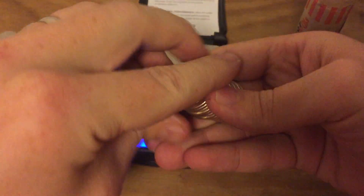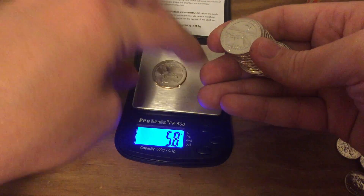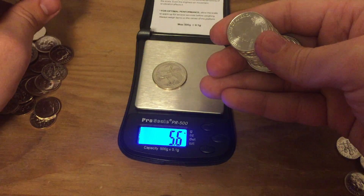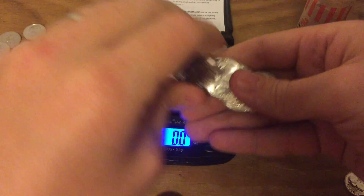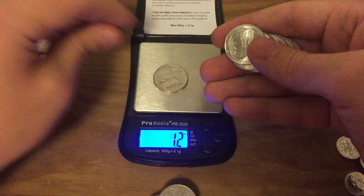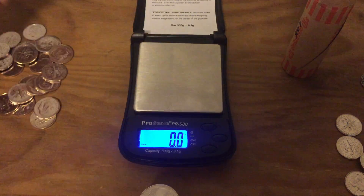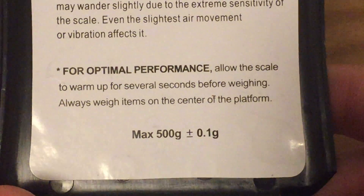Now with the quarters — I'll take a little better care of these since I'm keeping them. Weighing them: 5.7, 5.8, 5.7, 5.6, 5.7, 5.7, 5.8, 5.7. So I hope that's sufficient to show the point.